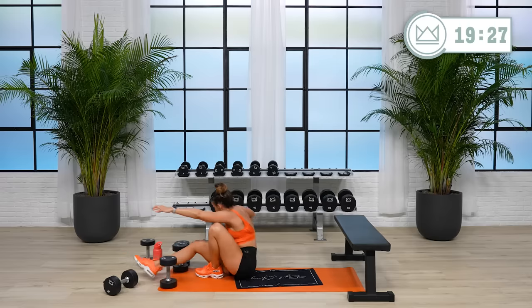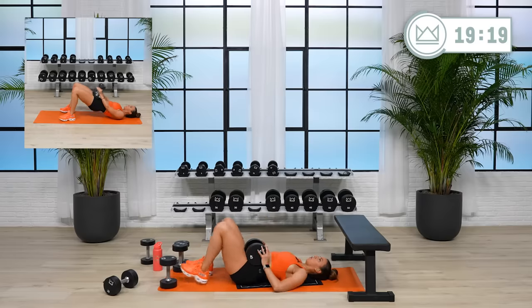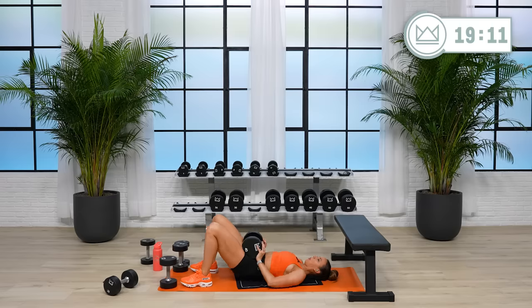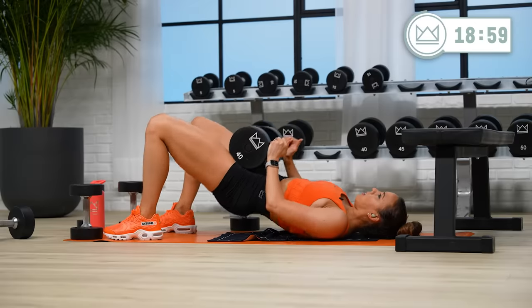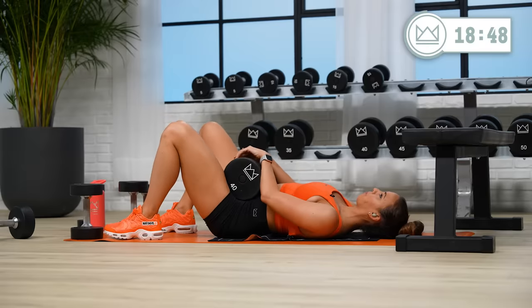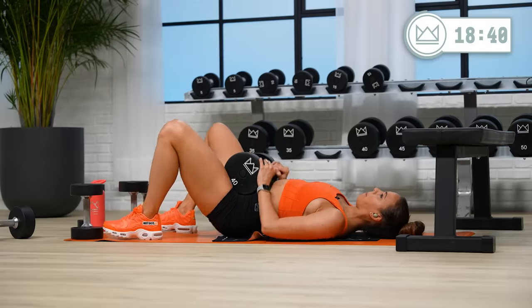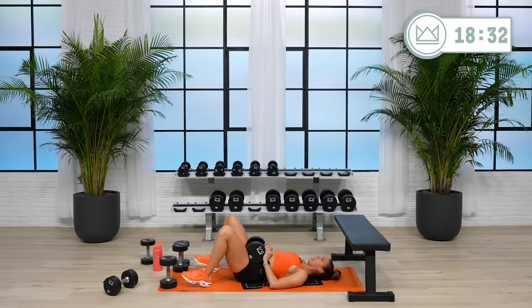Glute bridge weight — grab a heavier one if you need it. Four, three, two, one, bridge — come on! Nice work. Last 20. Seven, come on, big push. One more, and rest.